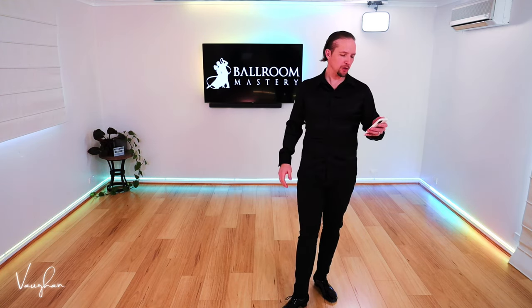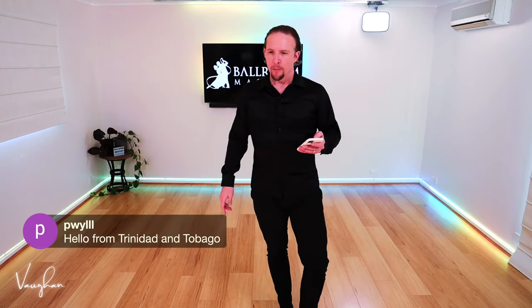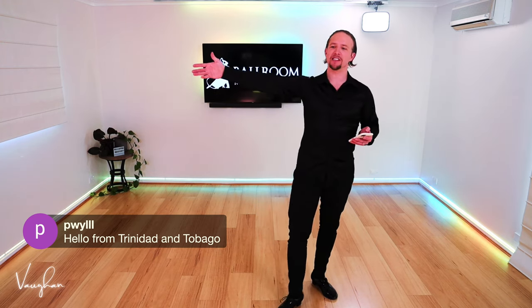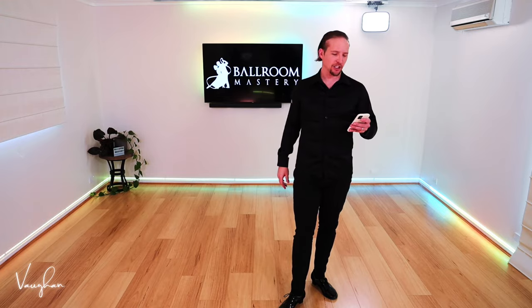Let's get into the next part. Let me show you exactly what fan is and what it means. Let's have a look at it here. But first of all, hello from Trinidad and Tobago — that is amazing. Global dancing, right? From my home to yours, welcome. It's great to have you here. Let's check out the demo.